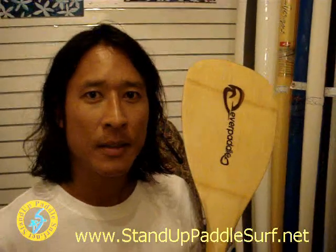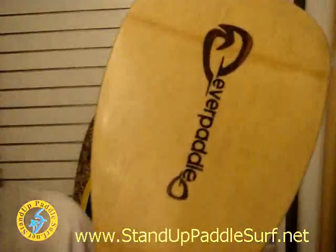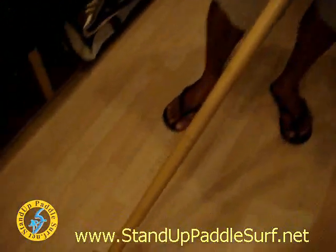Your company is called Everpaddle. And what you got here? It's our bamboo paddle — bamboo and carbon fiber, foam core. It's under two pounds, and we're getting a lot of good feedback from the great people here.